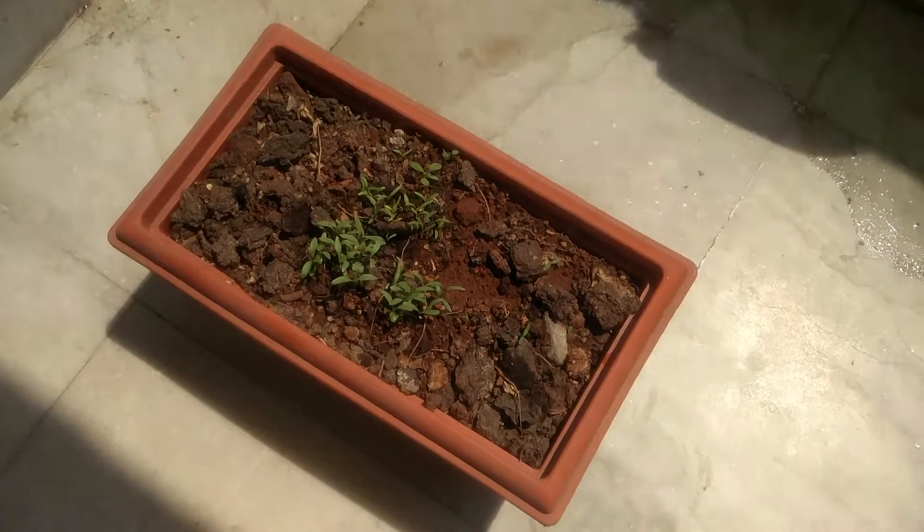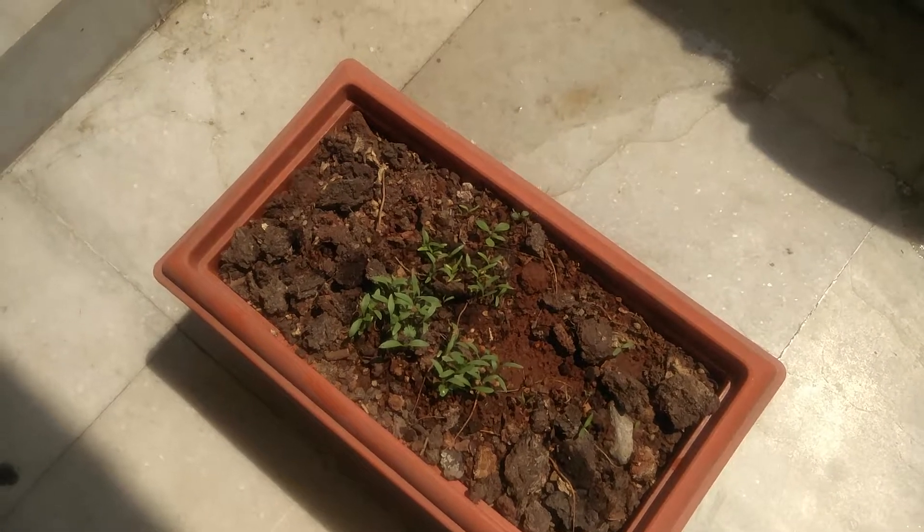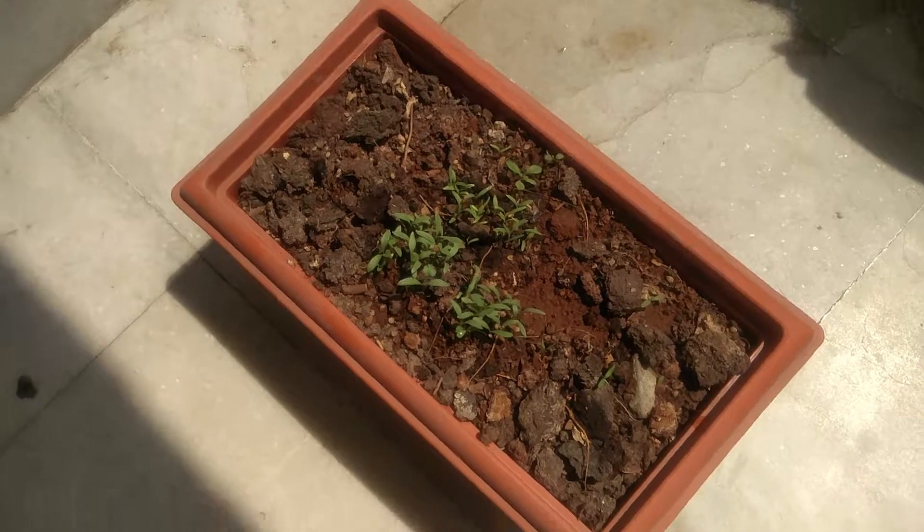Once I actually start planting more plants or vegetables, I will update you on that. If you are interested or have any queries on how to start your own kitchen garden, if you are a beginner as well, I would love to share the little knowledge I have with you. You could write to me on my email address and I will definitely get back to you. Otherwise there's also a lot of material and resources online on making your own kitchen garden.